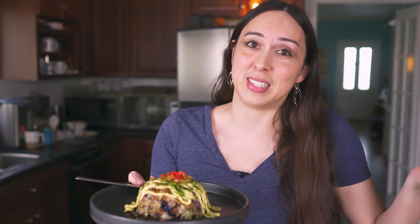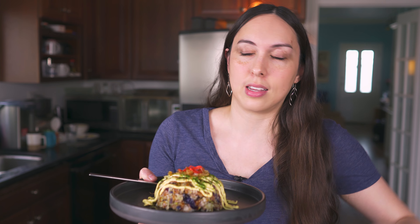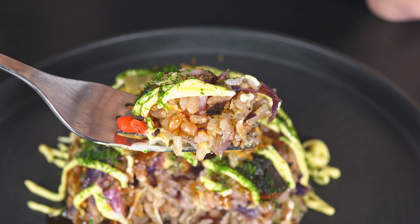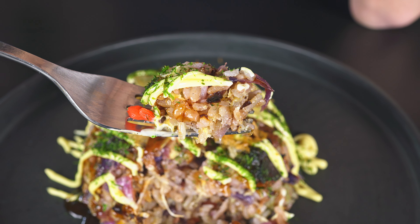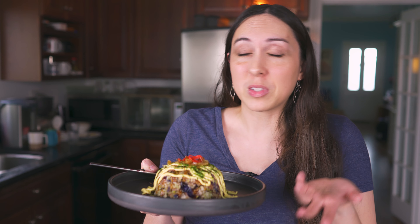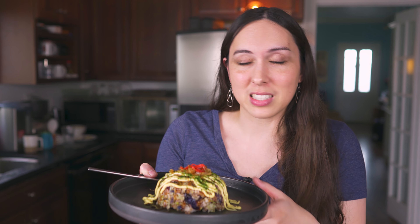Here's the thing, and I can tell you this from experience: even plain rice is delicious if you put okonomiyaki toppings on it. The Kewpie mayo, the okonomiyaki sauce, the aonori, the bonito flakes — all of that. It's good over plain rice, it's good over pretty much anything. But this is delicious.